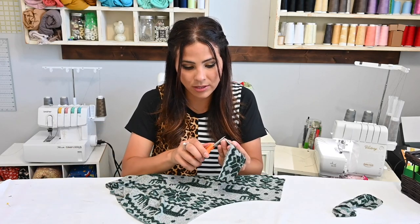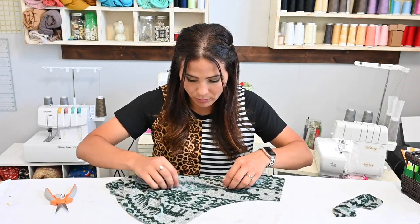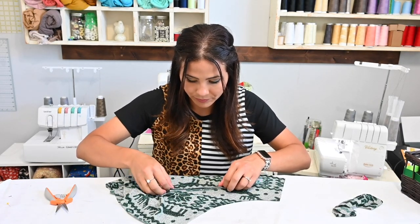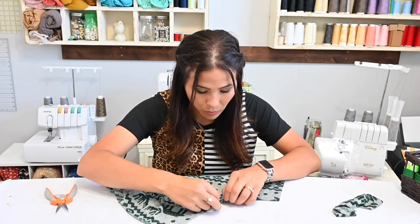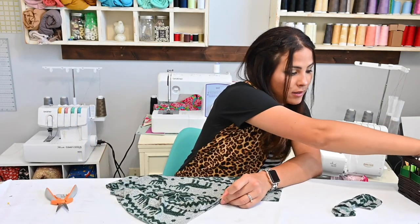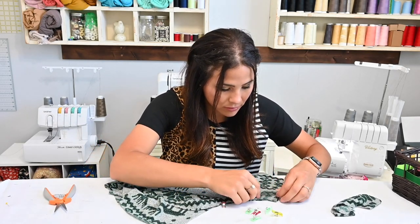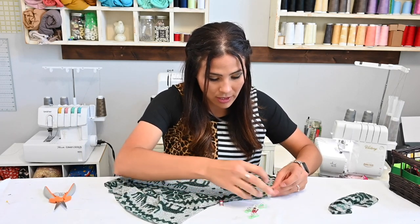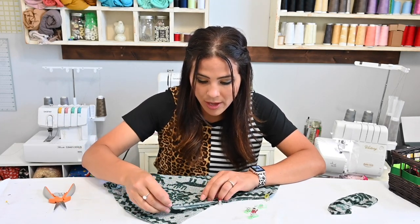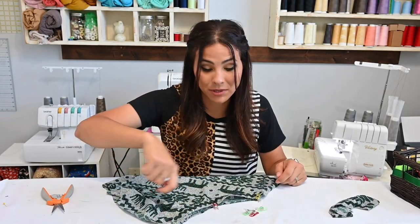Mark my center. Then I'm going to fold my band in half, wrong sides together, and I'm going to match up that center with the center of my pocket. Then I'm going to go all the way down and match those raw edges, all the way up to the other side, and do that on both sides. Then we're going to sew it on, and after we sew it on we can steam it down and if you want to top stitch it you can go ahead and do that as well.